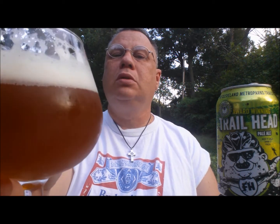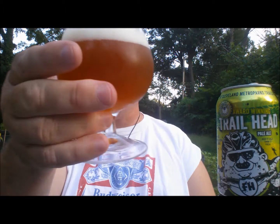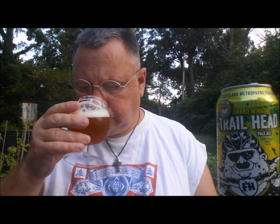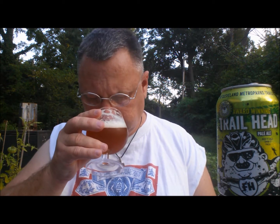It pours very nice as you can see. A nice, kind of a tan dense head there. It pours — I don't know what color you'd call that, you tell me. These off-colors throw me off, I don't see shades very well. Oh, very pleasant aroma. Very pleasant indeed, man.